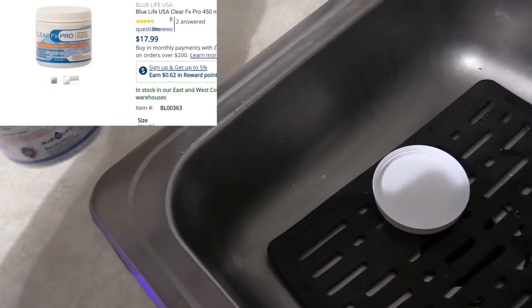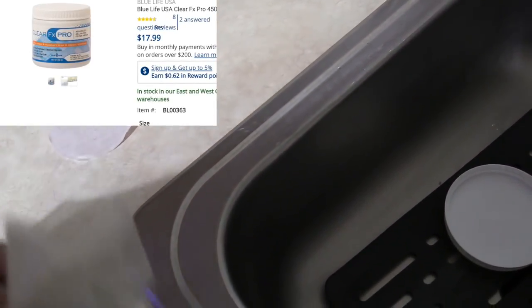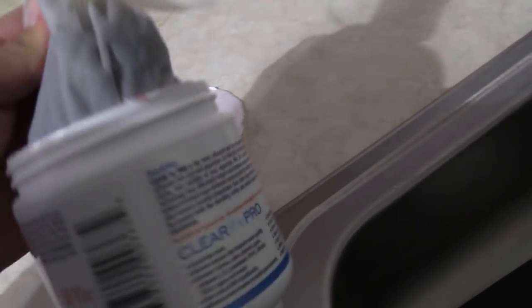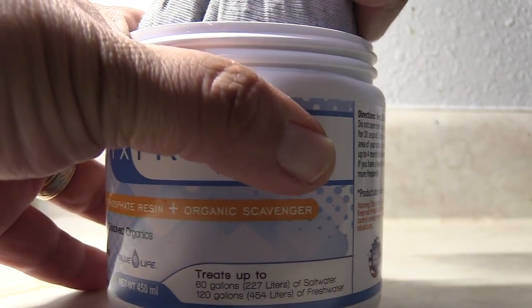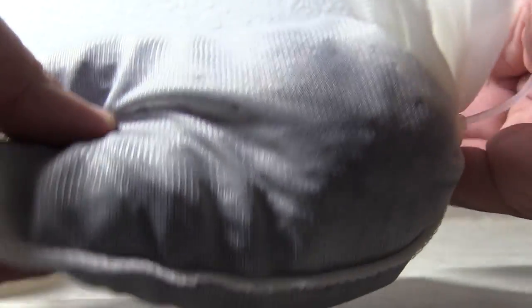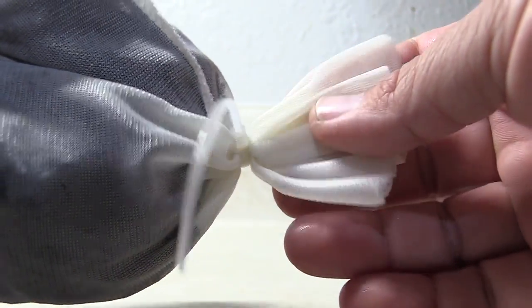Let me talk about the Clear FX Pro — what it does and what's in it. It uses granular activated carbon that's supposed to be the hardest carbon, which soaks up contaminants and doesn't have a high ash rate. When I put it in my hand it was actually pretty clean — normally you have to rinse carbon out because of all the residue. It also has phosphate-removing resins. This stuff doesn't break down, and the whole filter media lasts in saltwater aquariums up to four months. It doesn't clump or clog, so I just throw it in a filter media reactor and I'm good to go.